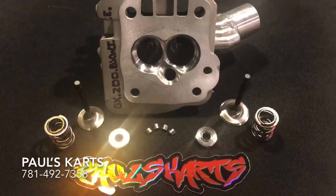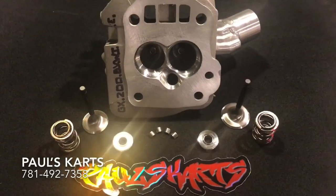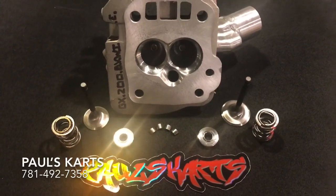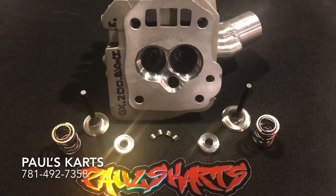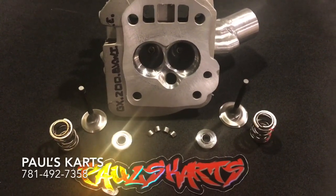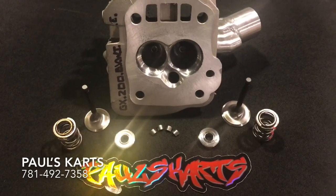Paul from Paul's Carts here. Just wanted to make another video of this. Basically as I'm going through I'm just taking everything and setting it up for my website. This is going to be something that will be sold on my website — hopefully ready by June. This is the GX200 big valve welded chamber with the welded intake and the epoxy port.